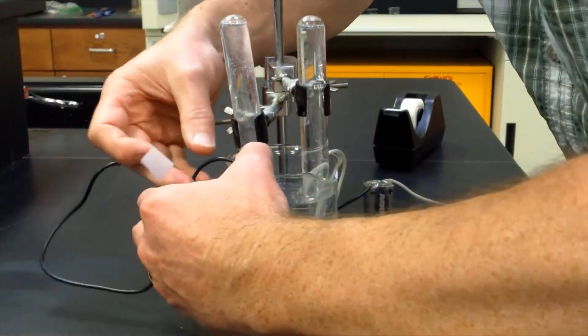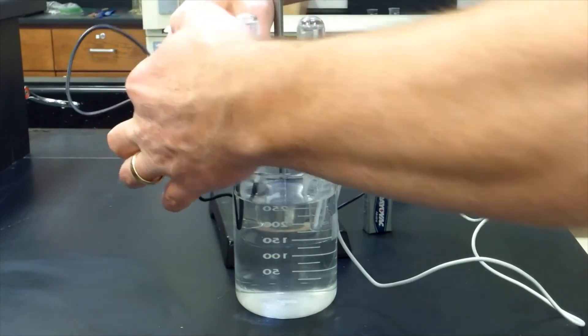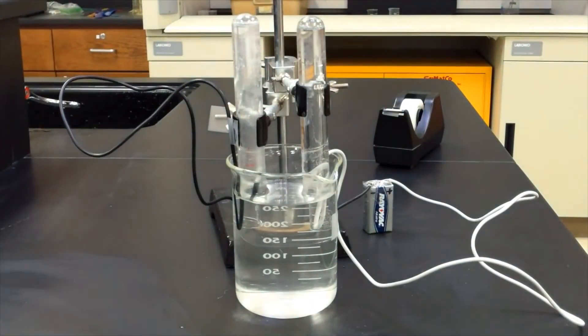I connected the white wire to the positive terminal of the battery and the black wire to the negative terminal. Once the wires are in place, you can see gas forming and collecting in each test tube.